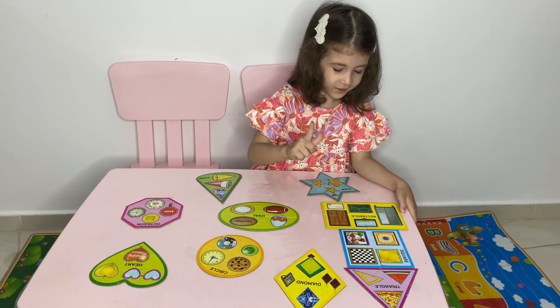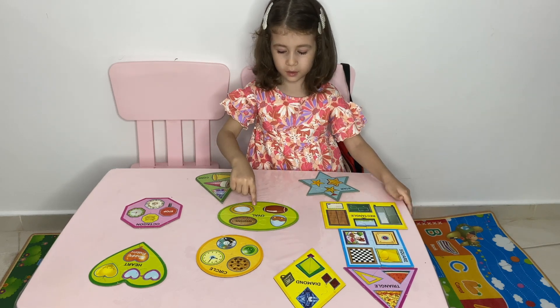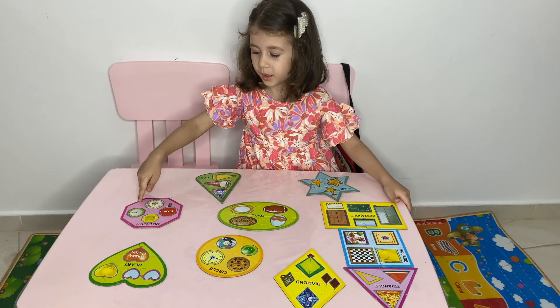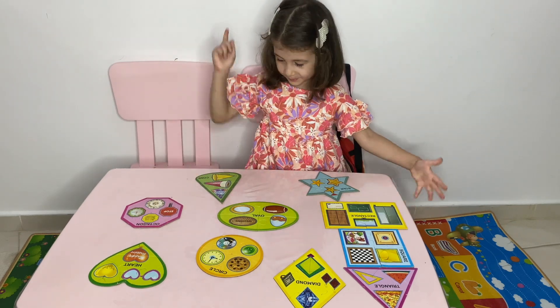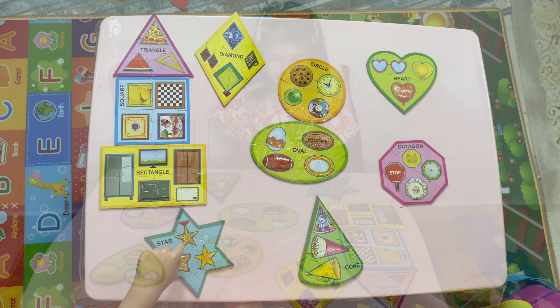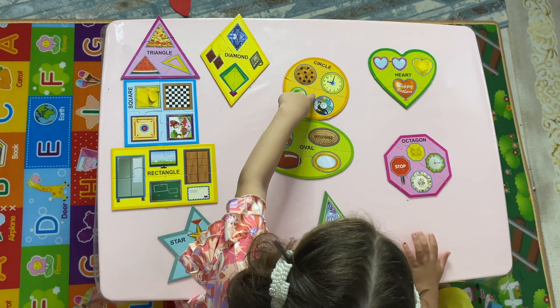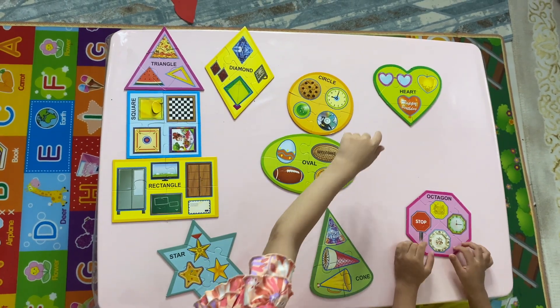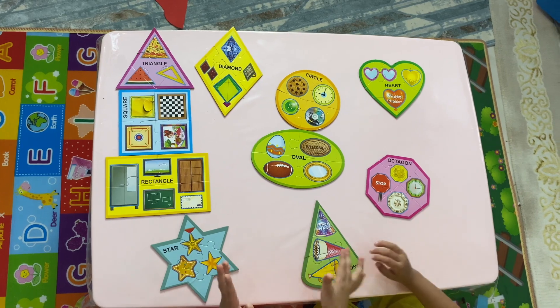Green square, red star, diamond, circle, yellow cone, green octagon, white, green star, diamond, yellow circle, heart. Good job, good job!